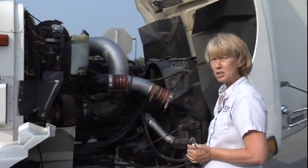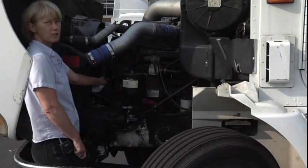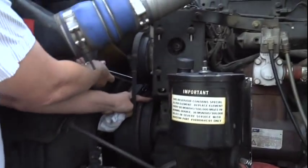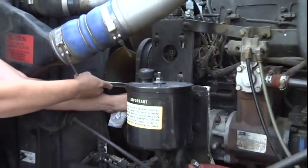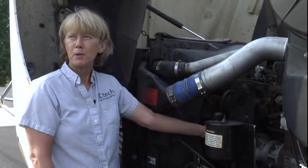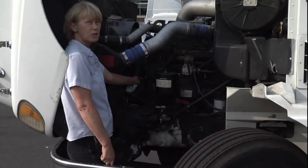We're through with this side of the engine. Now we're going to move around to the other. Now we're on the driver's side of the engine, which is the left side. We're going to check our water pump and belt. My water pump and belt is properly mounted and secured. It's not cracked, broken, or missing any parts. I see no leaks. My belt is not cut, worn, or frayed, and when pushed on, should have no more than one-half to three-quarter inch of play.